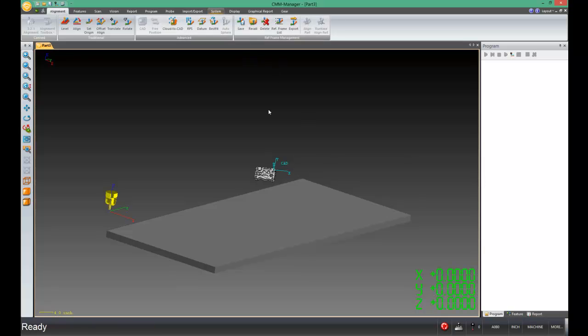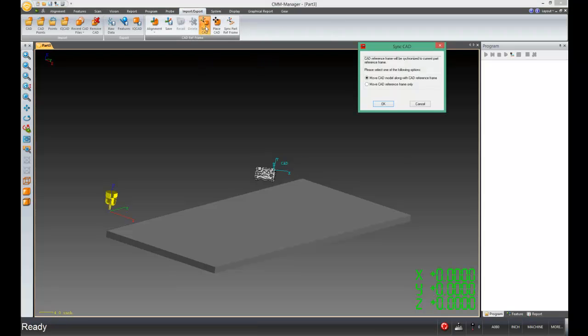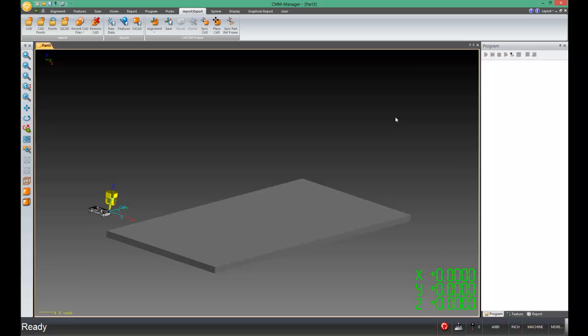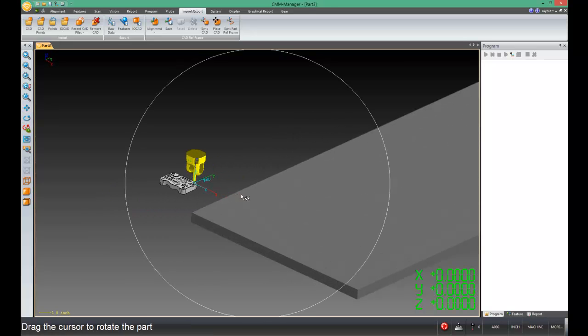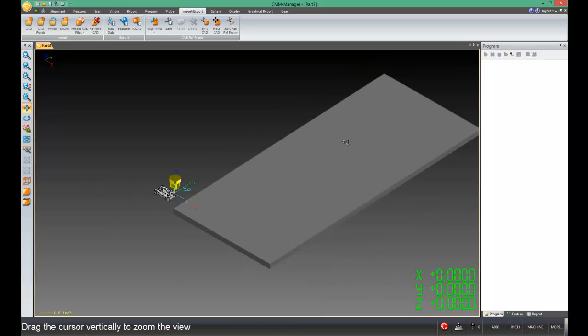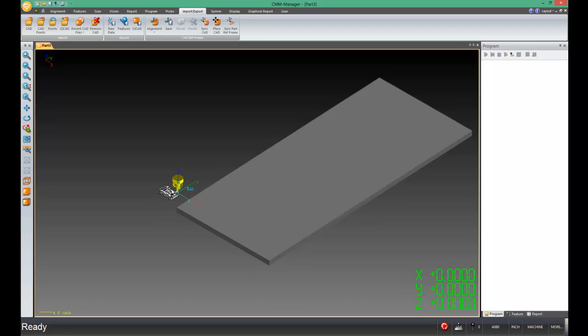Now we need to synchronize the two coordinate systems. We're going to go to the Import-Export tab of the ribbon and click Sync CAD. With this particular sync, we're going to use Option 1 — we don't want to move only the CAD coordinate system; we want to move the CAD coordinate system and the model with it. We click OK, and on screen the model and the model's coordinate system pop over to where the probe is. What's important is that now the part is square to the machine. It may not be exactly where we want it ultimately, but at least it's square to the machine — and that's a big step.